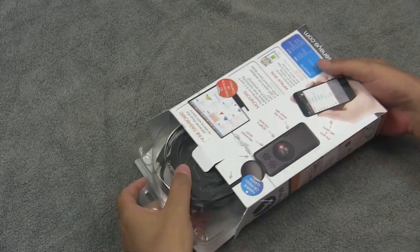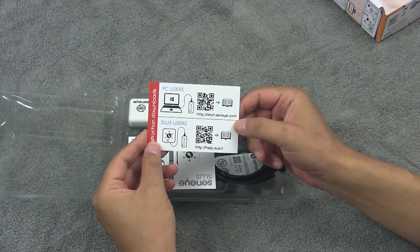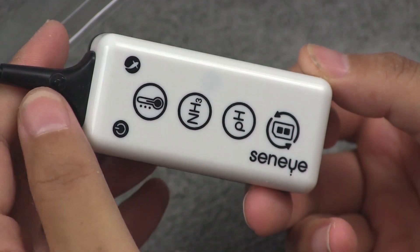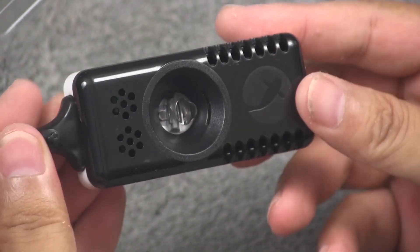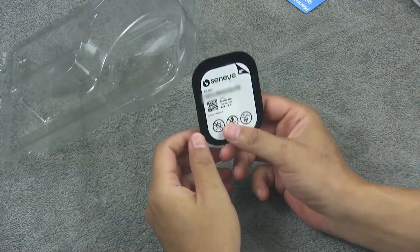Now let's take a look at what's in the box. The Senai Reef comes in a pretty box and the product itself is packed in a clamshell. There are some leaflets which basically point to help docs and setup instructions. The monitor comes with a 2.5-meter long USB cord. The monitor has icons that will light up and alert you when the slide needs to be changed and if your pH, ammonia, or temperature levels are outside the set parameters. When you flip the monitor around you'll find the measuring sensor. It comes with a suction cup so you can fix the monitor to the glass of your tank, and finally a free slide that will last your first month of use.